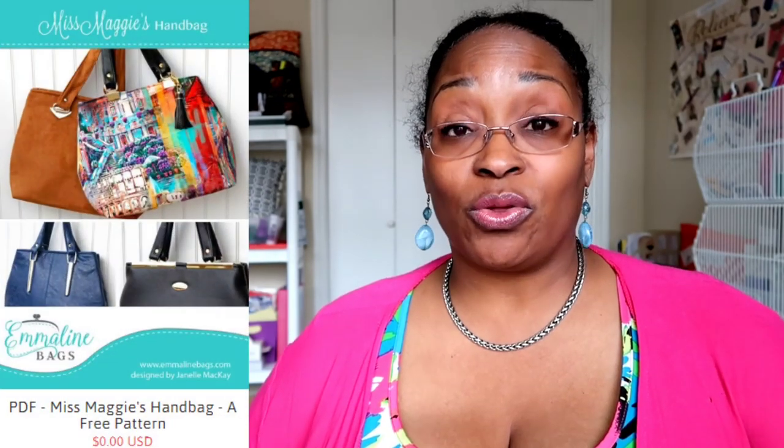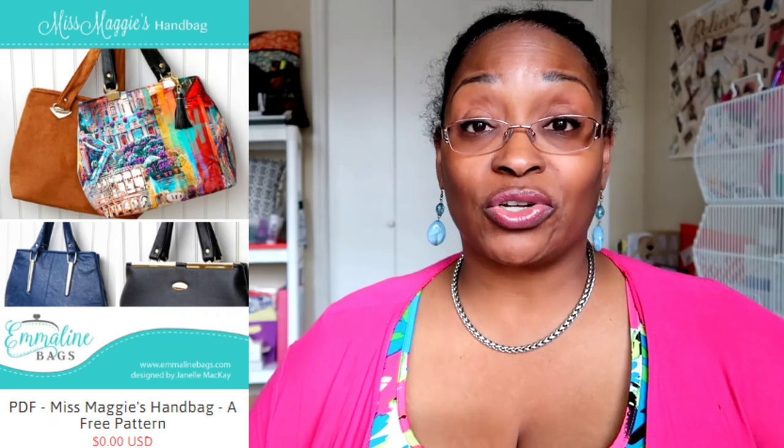The next company is Emeline Bags. Emeline Bags has the Retreat Bag which is free — I made that and you'll see my review coming up on Tuesday. I've also made the Double Flip handbag, which you'll also see on Tuesday. Her free pattern available on the website is the Miss Maggie's Handbag, which you can certainly download as well.